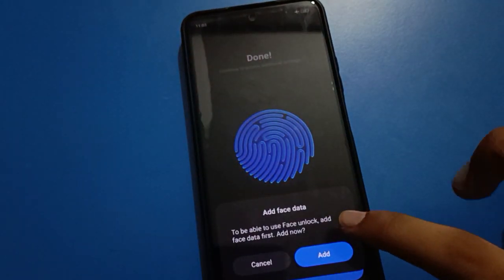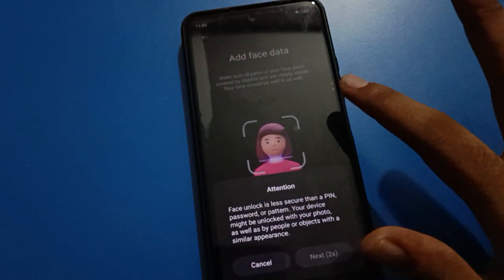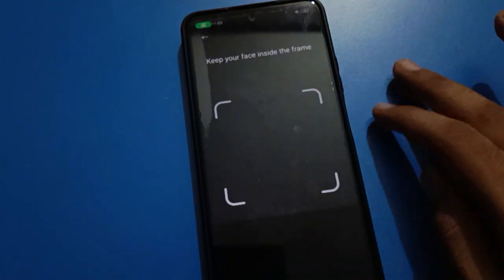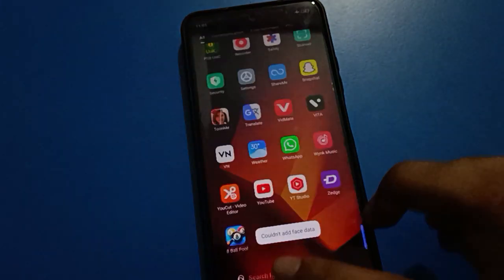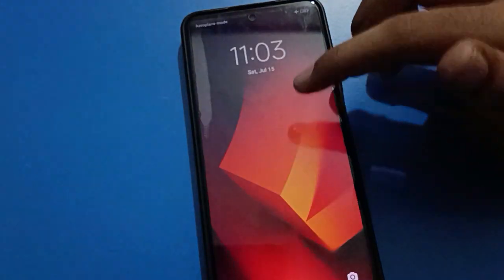You can also add face lock settings. Tap on the add option, then tap start and wait for five seconds. If you want to use face unlock setting along with fingerprint lock, tap on the next option and you can set up your face lock setting on your Redmi mobile.